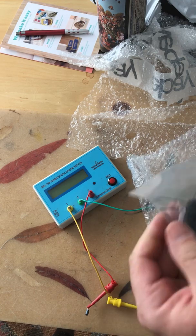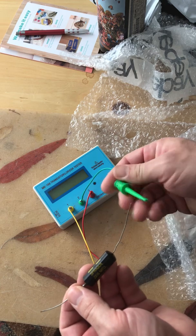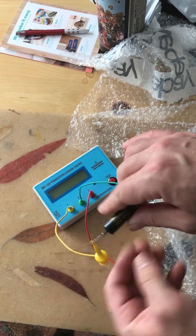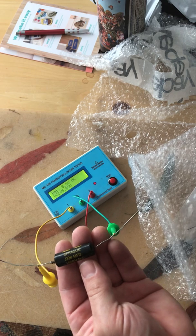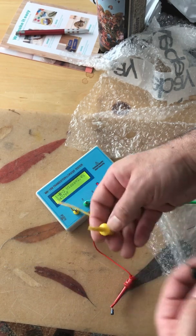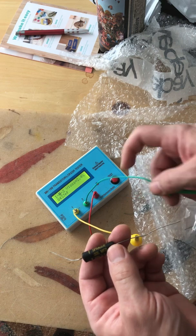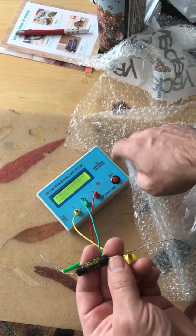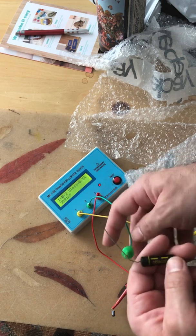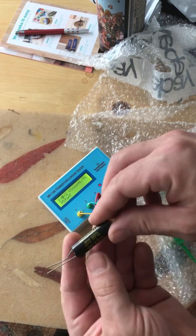Let's see what we've got in the bag. It should be 8,000 picofarads — that's good. That should be 6 nanofarads or 6,000 picofarads. Looks a little off; voltage loss is up — whatever that means.